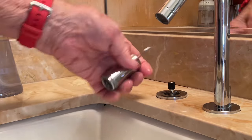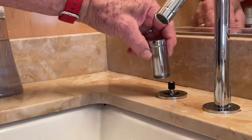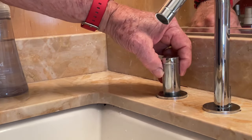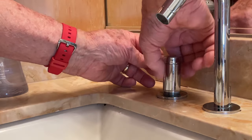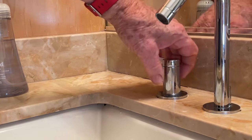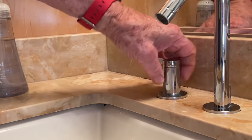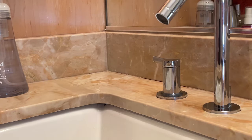The cartridge is now closed — this is the open position and this is the closed position — so we're going to put this on to match the other side. Then I'm just going to screw the handle back down. Position looks good.